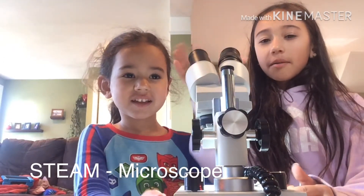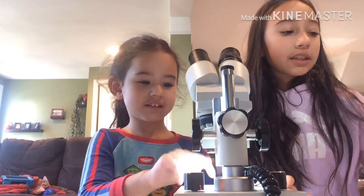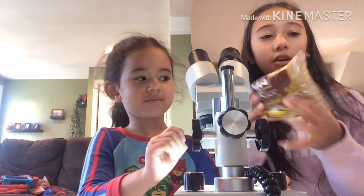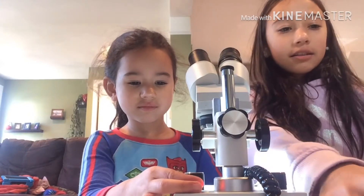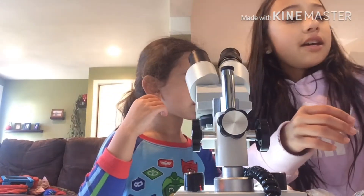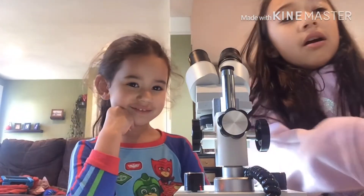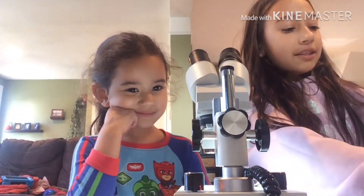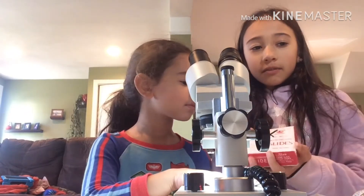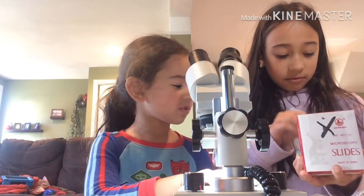Today we're going to be using the microscope to see things up close. The ingredients we're going to be using are rice, leaves, flowers, coffee, and sugar. You'll also need slides — microscope slides.